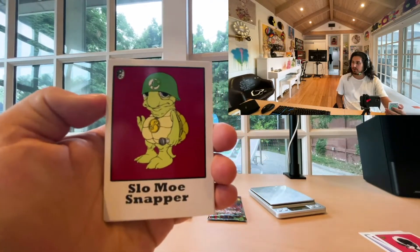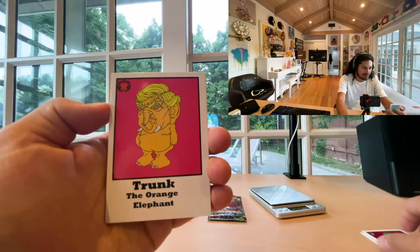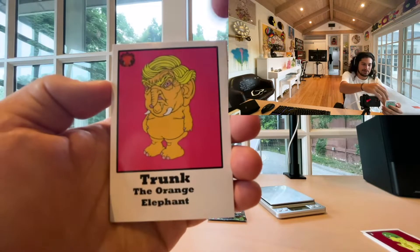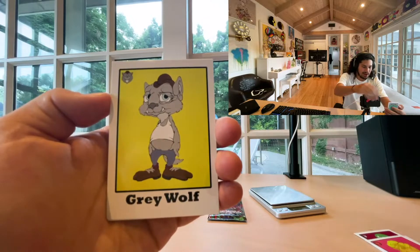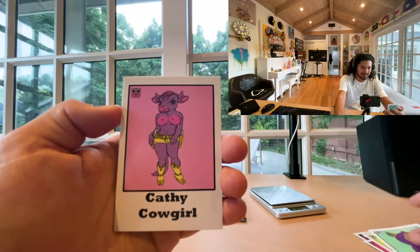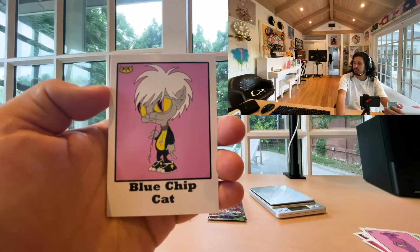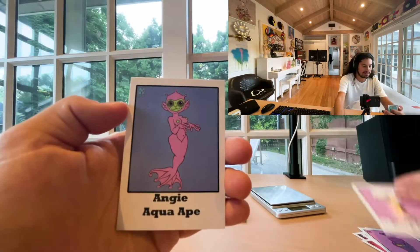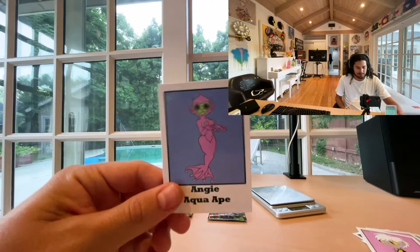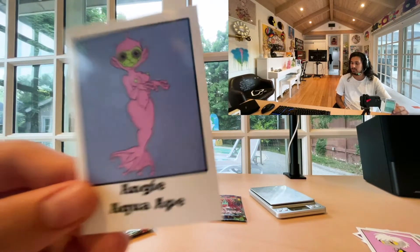We got the Slow-Mo Snapper, Trunk the orange elephant — this must be a Trump reference — the Gray Wolf, Paws Wolf, Kathy Cowgirl, Blue Chip Cat, and then the Angie Aqua Ape. Apes are a big deal now, so maybe this is the most valuable. Pretty cool.